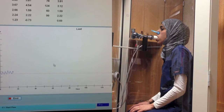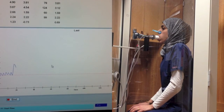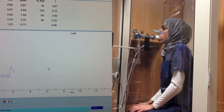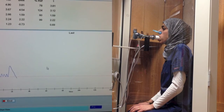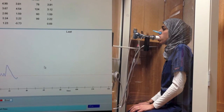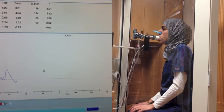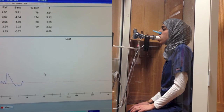Now take a deep breath in. And slowly exhale. Doing a good job. Now go back to normal breathing here. Just small regular breaths.